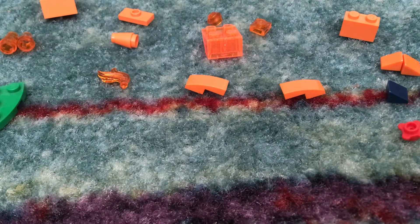Hi everyone, it's Epic Kids here, and I'm going to show you how to make a Lego Pikachu and a Lego Charmander.